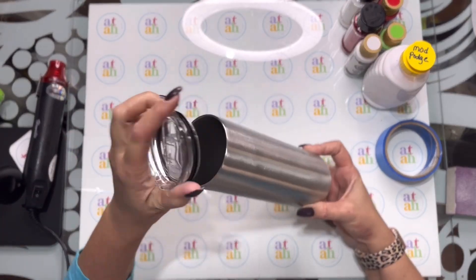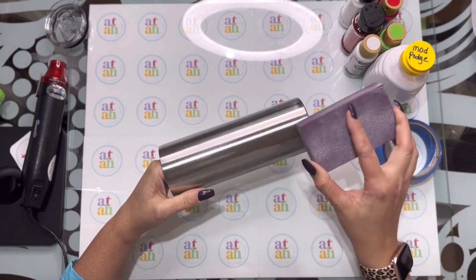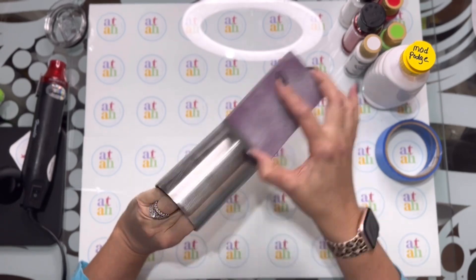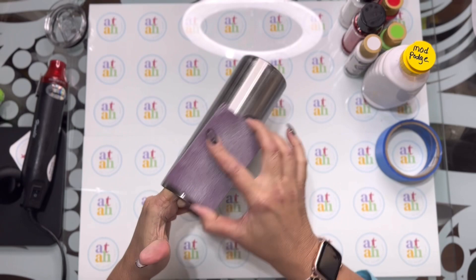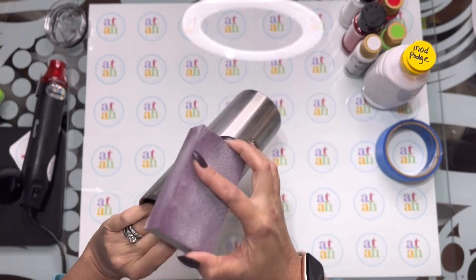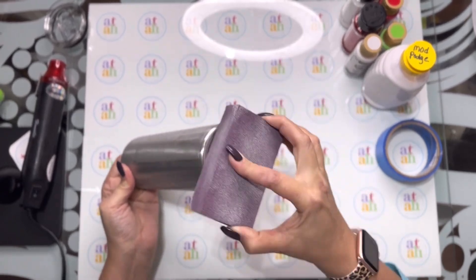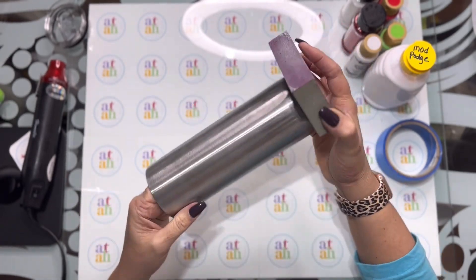What I have here is a 20-ounce tumbler from Craft Haven Tumblers. I'm going to prep the outside with a soft grit sanding block, just going to go all the way around to scuff the outside, because we want the glitter and the epoxy to adhere. You just want it to grab onto something instead of the smooth surface of the tumbler, so we're just going to lightly scuff all around it.